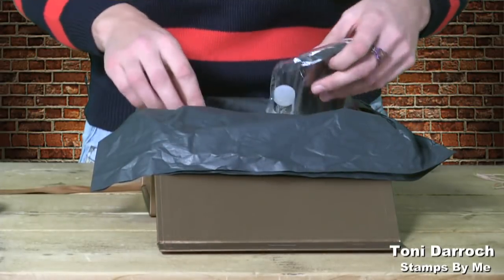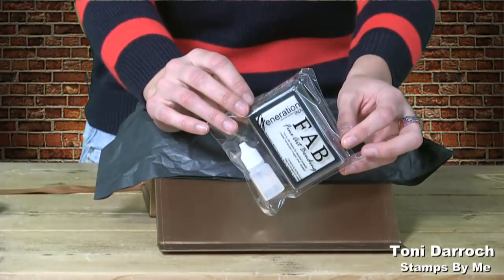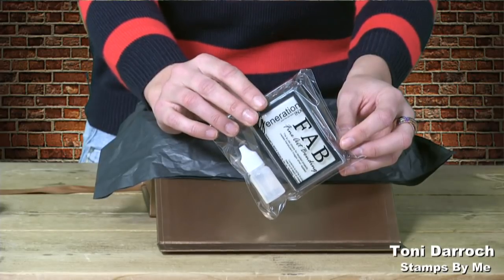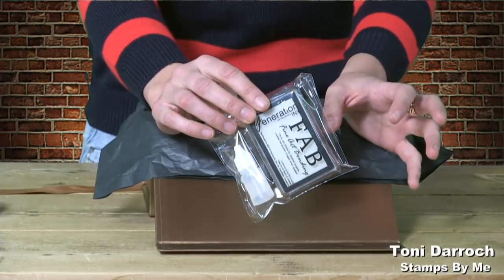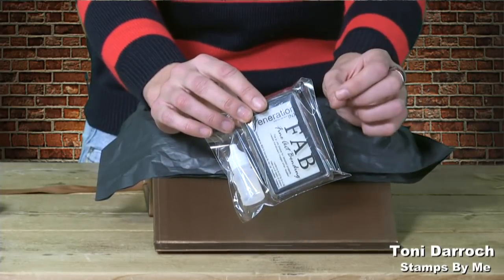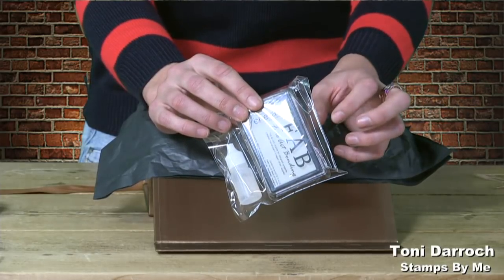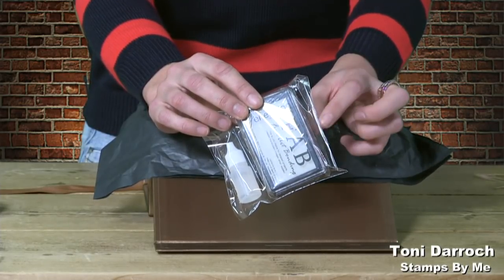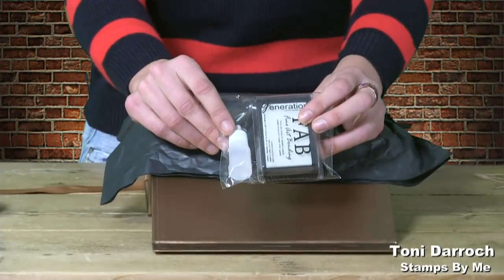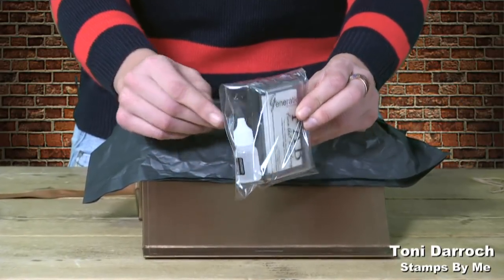You also get brand new and exclusive to Stamps By Me — your Fab embossing ink pad. This is for your heat embossing. It's fine art bonding so it picks up all the detail. It has a lovely cushion on there so you will not miss any parts. And the added bonus, as always with Stamps By Me, is your wonderful reinker. So you get both of those in this box set as well.